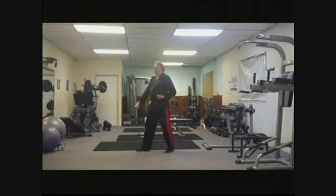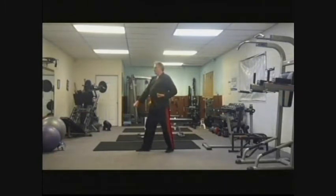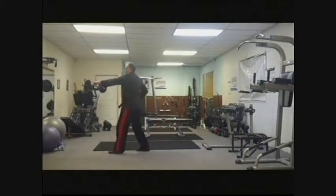You turn around. Right arm does a low block, followed by a step forward, left-handed middle section punch.